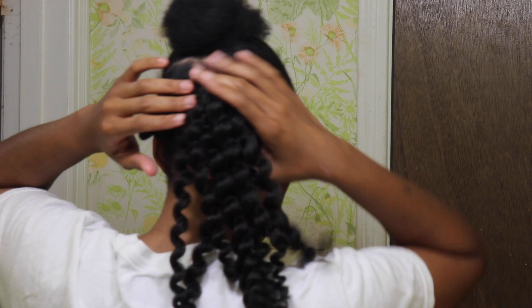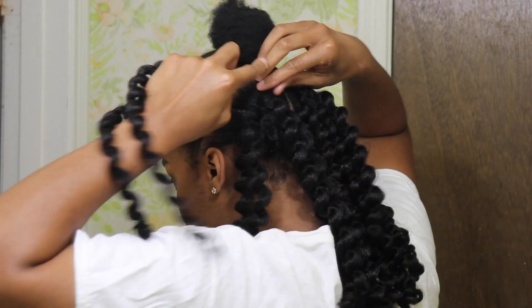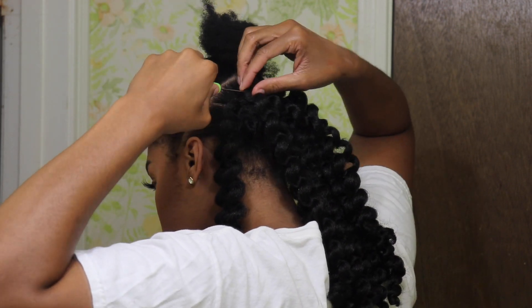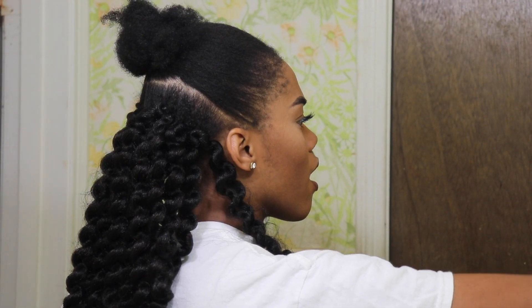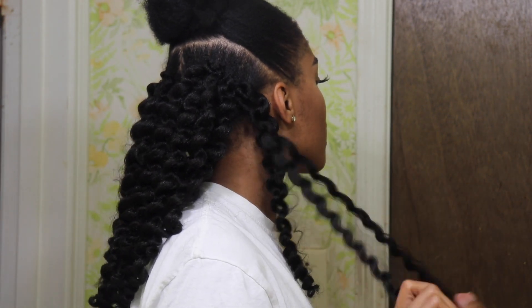In my personal opinion, pulling just one piece of hair through felt like it was slipping and I didn't like that. So make sure you pull both pieces of hair through. That's just my personal preference — you don't have to agree with it, but if you want to try it just let me know what works best for you.